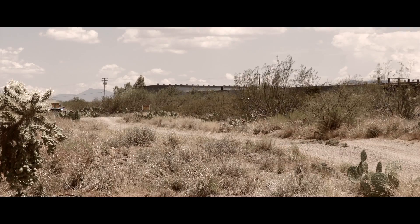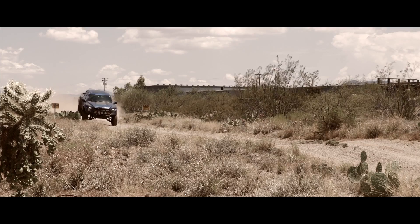I just got re-inspired to work on this Focus after I did the review of that Raptor and just played around in the dirt all day with that thing. I want to build this rally car so bad now.